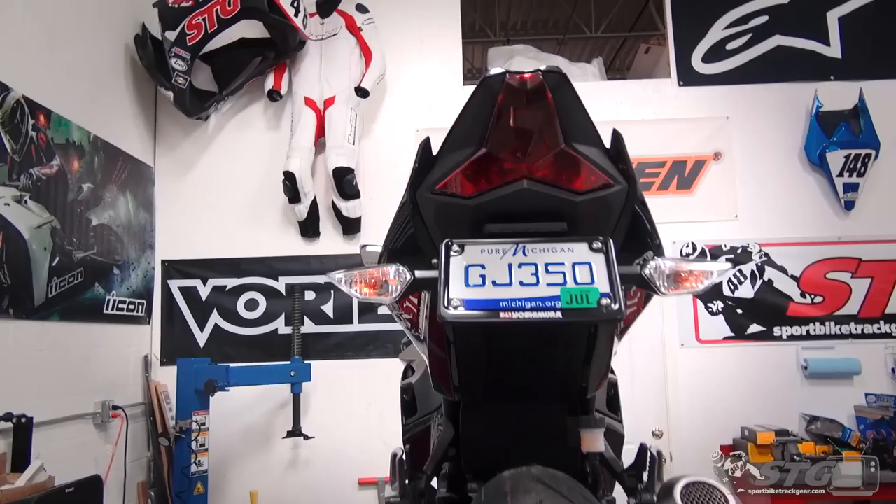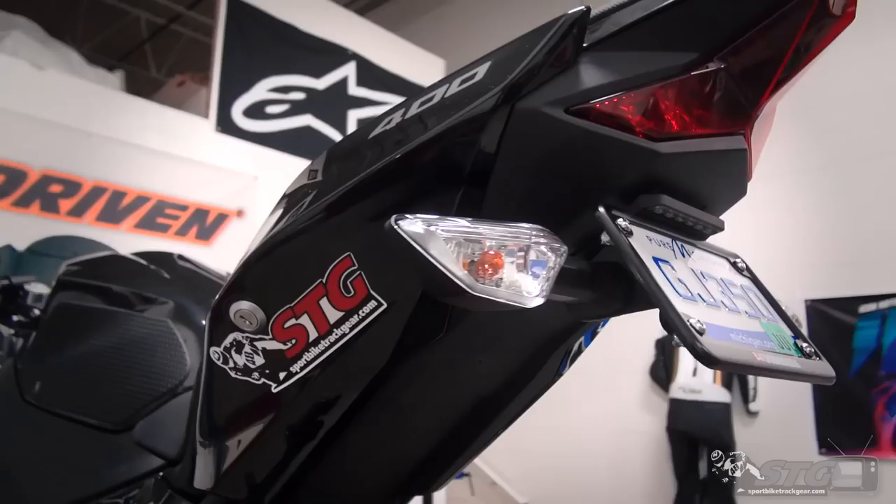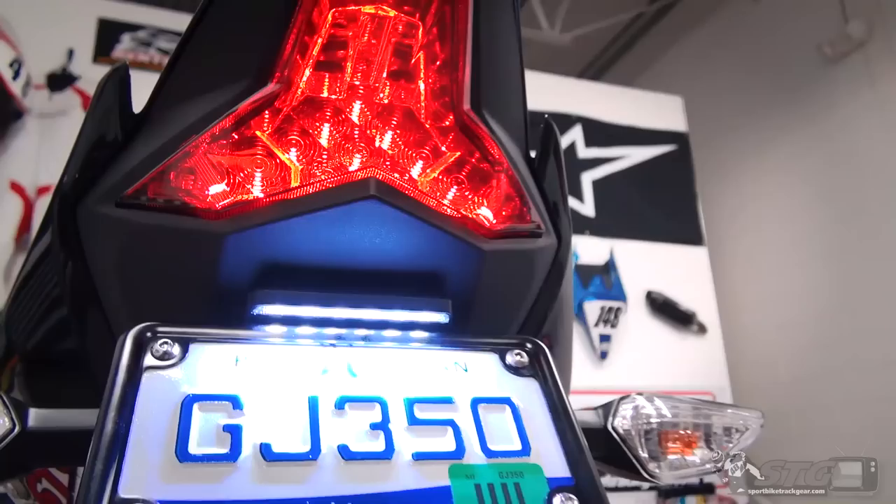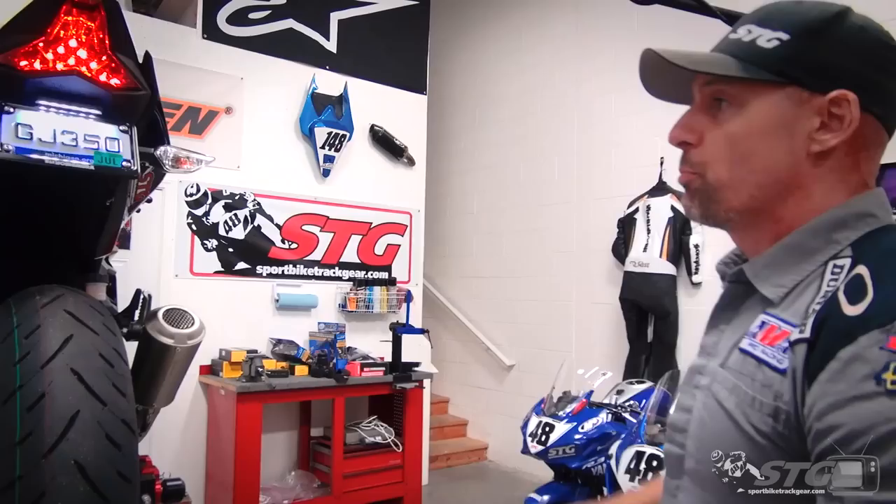This is the third fender eliminator we've installed on this bike already. What separates this from the other two? The design is completely different. When I look at a Yosh fender eliminator, it's tucked up in there — it looks a whole lot better, but it's closer to stock. Comes with a bright license plate LED light. It's modular; if you don't want to install it you don't have to, but that keeps your plate illuminated. That is probably one of the biggest reasons you can get hassled.